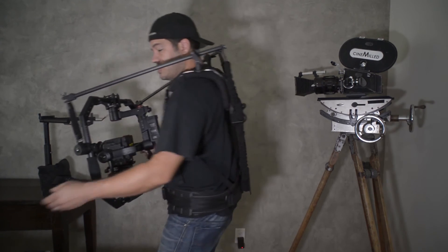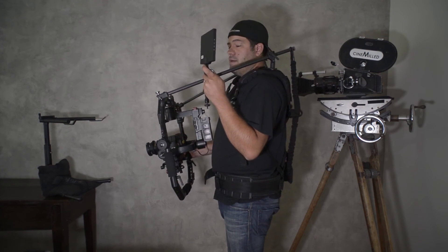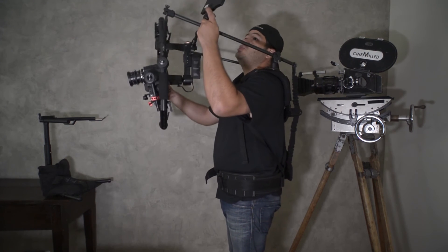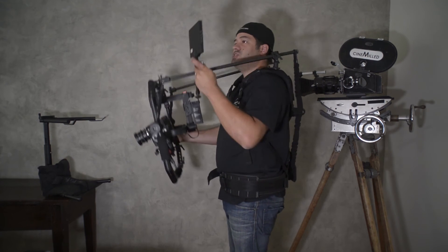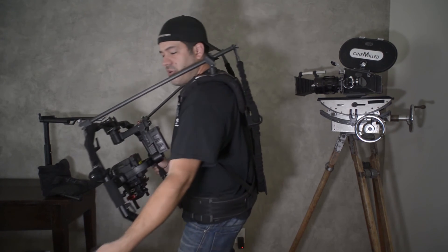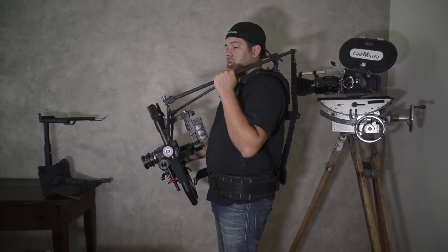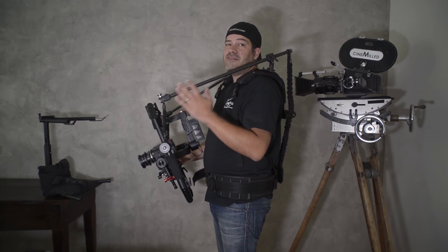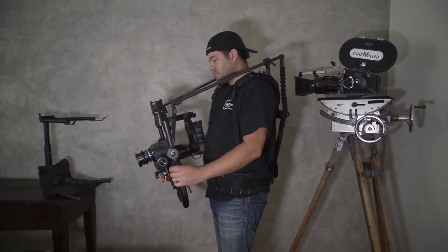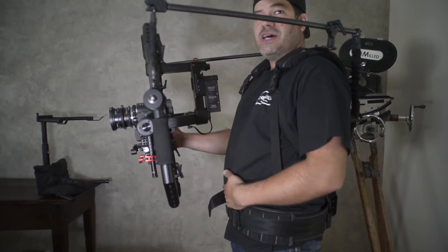You can also mount the monitor on the rods. This is really good with the 30 inch long arms, because as you jib the monitor is always in the correct orientation. Mounting the monitor on the rods is a very good tip — I have a little tube clamp thing that allows me to do that. If you have the upgraded arms, they'll have a mounting point on the telescopic part right here.